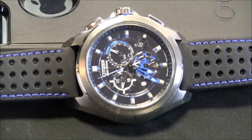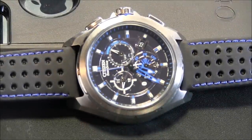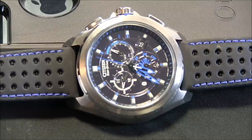Hey everyone, Ariel Adams here with the Blog2Watch. Please subscribe to our videos on YouTube and like this video if you find it useful. This is a review of the Citizen EcoDrive Proximity.